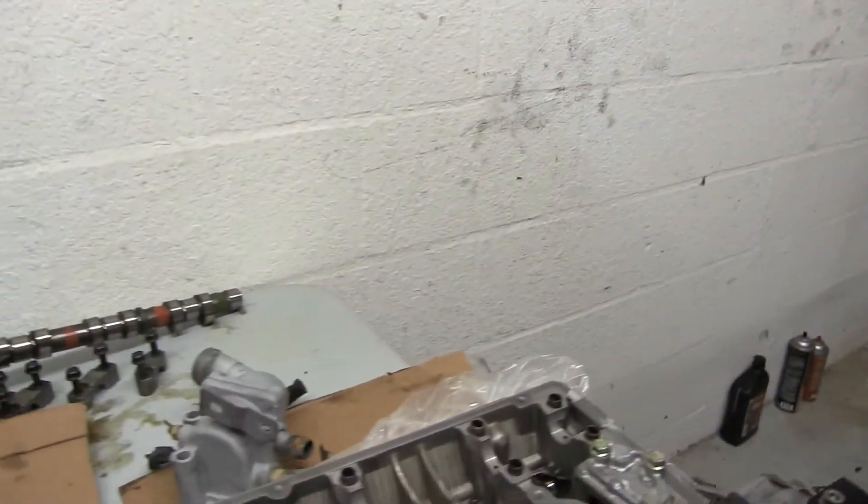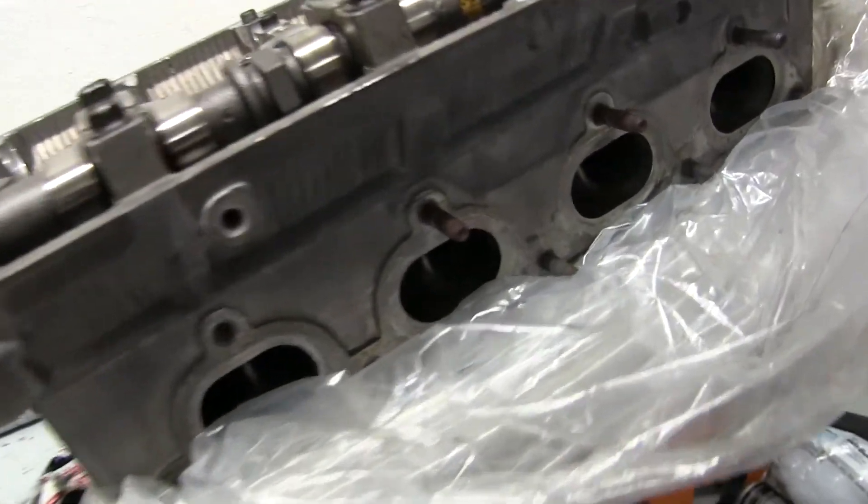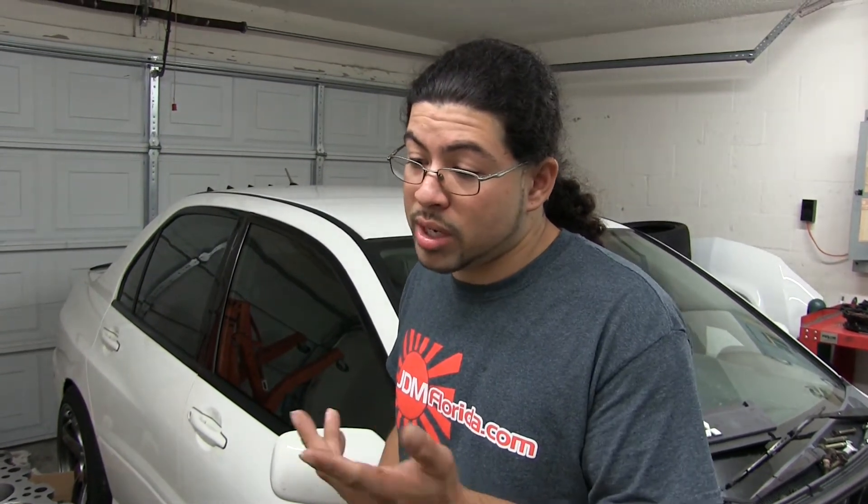And then with the head work you've got here — are you doing any porting? Unfortunately no, it's a stock head. It's just got the GSE springs, retainers, and GSE S3 cams. It just had a three-angle valve job done to it, decked and cleaned. It's been freshened up and it's just ready to roll again.